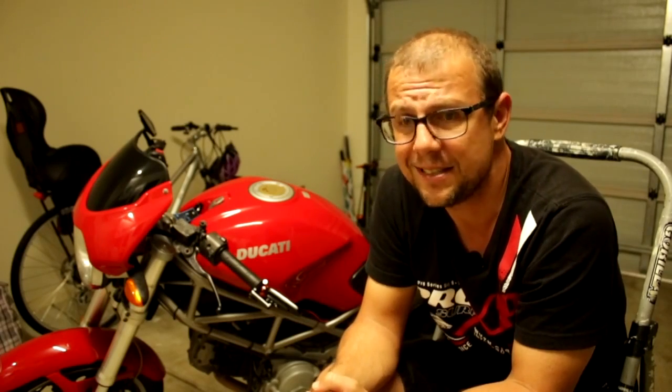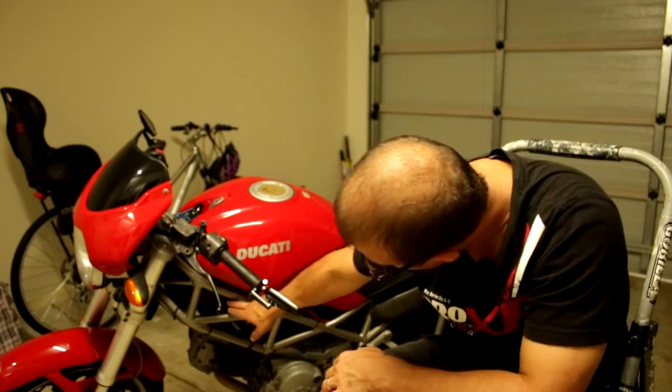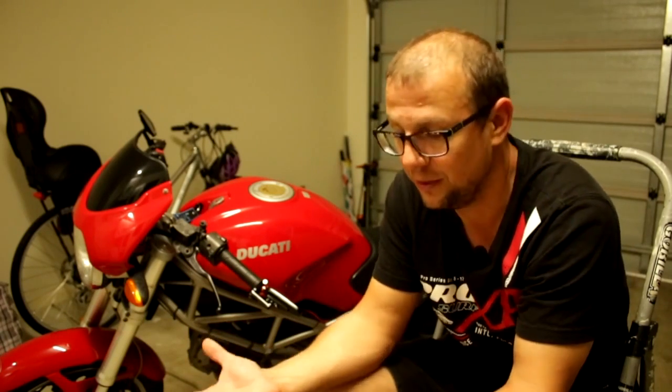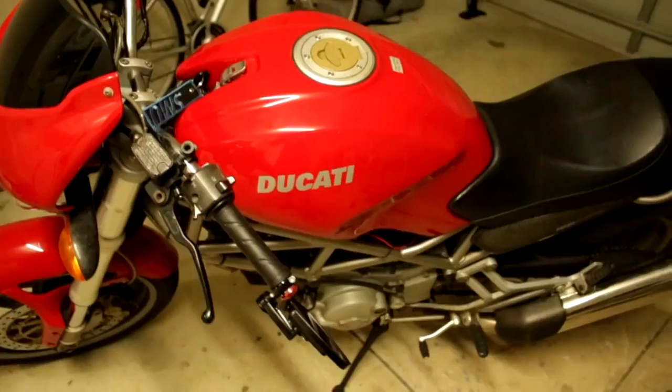It turned out the problem — for the second time — was with the wiring. I was a little bit surprised, because you think a wire sitting inside the bike isn't being stressed. But this bike is now 15 years old, and the wiring runs right through where the cylinders are. For 15 years, every time this bike was started, the heat from that engine would have been creating a detrimental effect on the wiring. That's what happened.